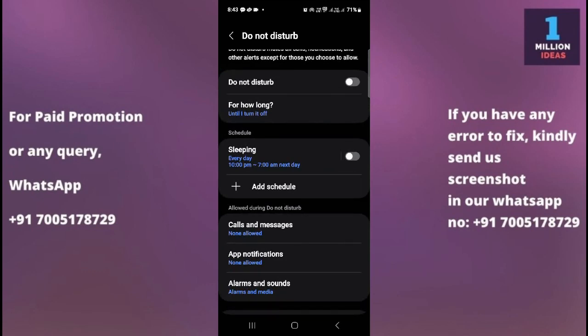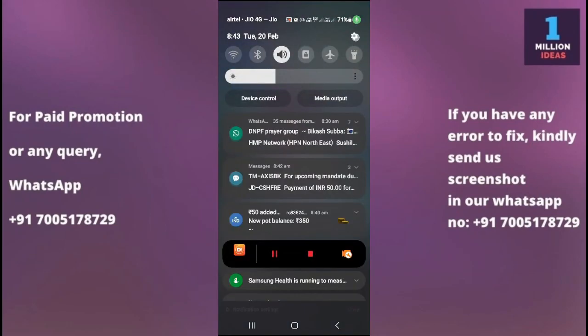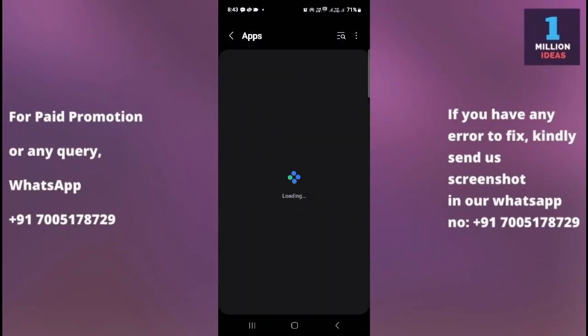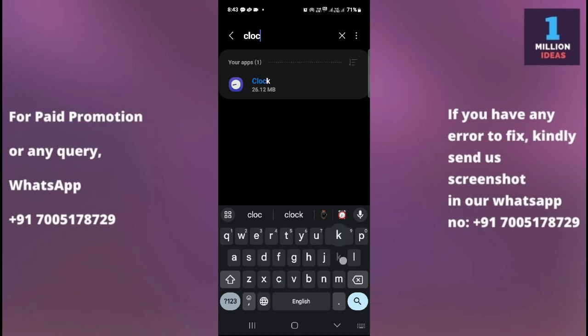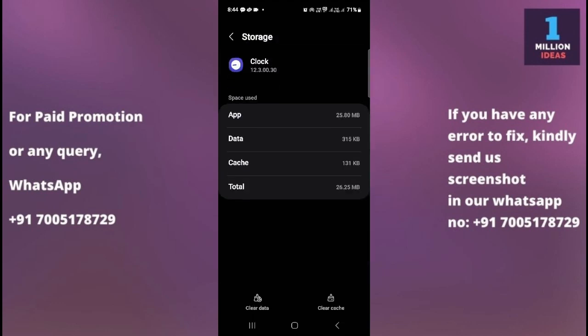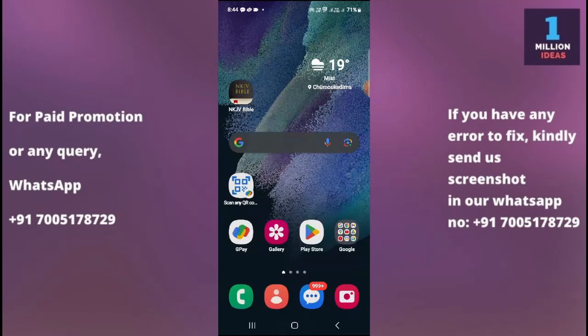The fifth solution: go to your device Settings, scroll down and go to Apps, then find the Clock app — because your alarm works within the Clock app. Go to Storage, then clear the cache and clear the data as well. After doing this, check whether your alarm is working or not.